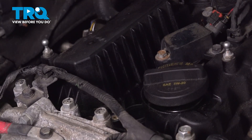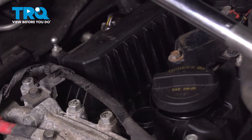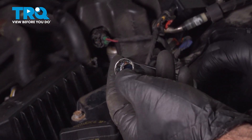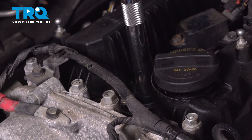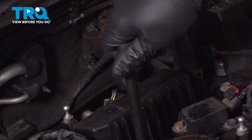Straight down in here is going to be your spark plug. We're going to be using a 5/8 inch spark plug socket — it's going to be 12 point, magnetic on the inside. We're going to lower this down onto the spark plug and just twist it until it drops down and locks into position.